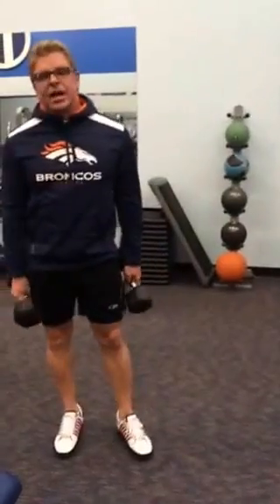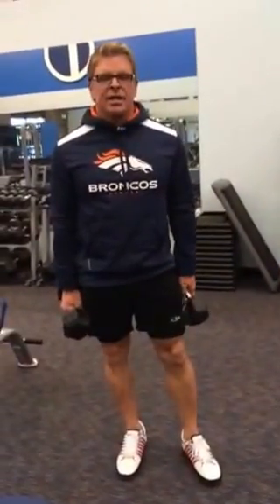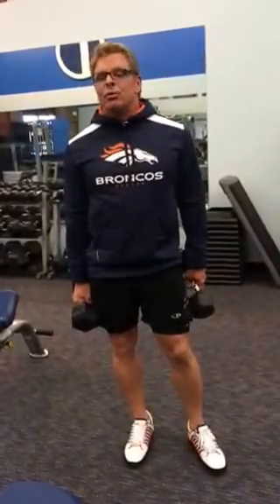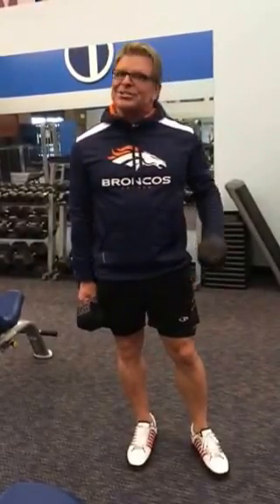So that's your first set: five exercises, ten reps each, going right from one exercise to another. Now you'd wait two minutes and then start again, for a total of five sets of that circuit. Okay, now it's your turn — give it a try and I'll talk to you again.